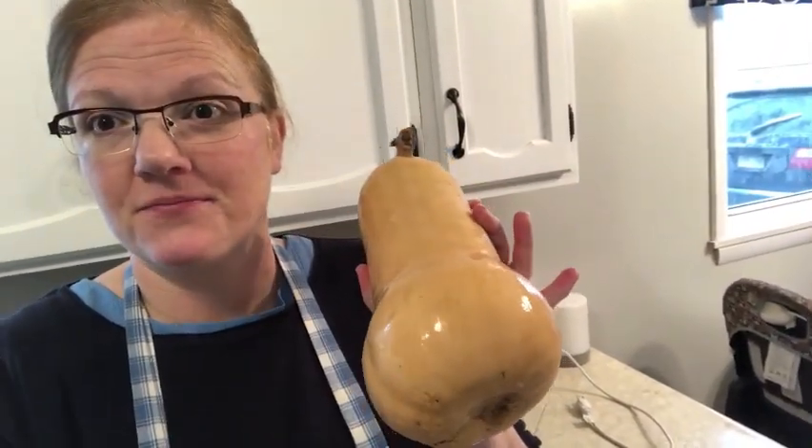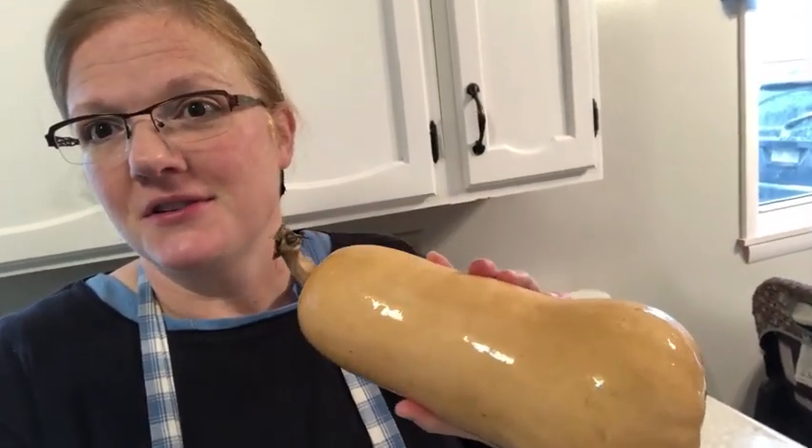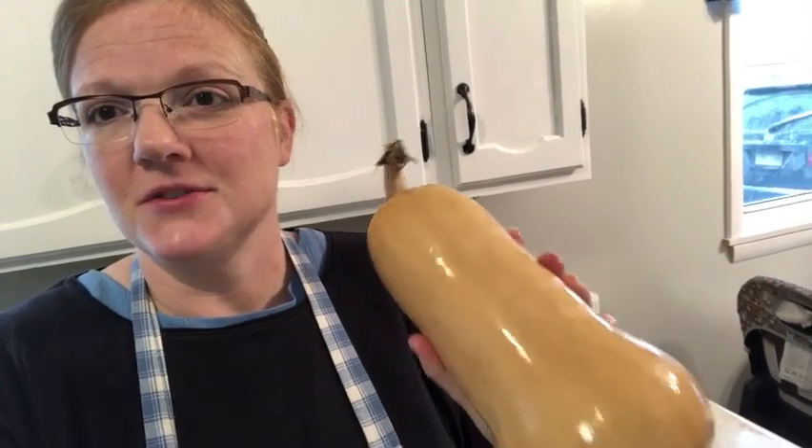My plan was to just let Miles eat what he can pick up with a pincer grasp. However, my other three sons are just dying to feed him — they think he needs to have something to eat when we sit down for supper, and he really does watch our spoons. So we grew butternut squash this year, and this is always one of the first baby foods I go to. I'm going to show you how I do a simple baby food this morning.